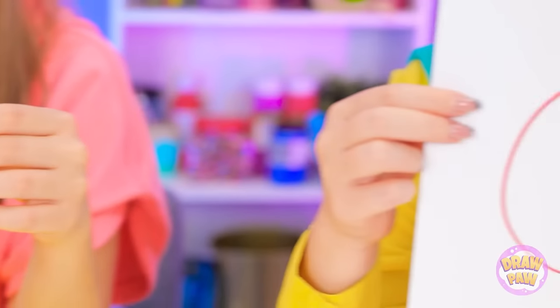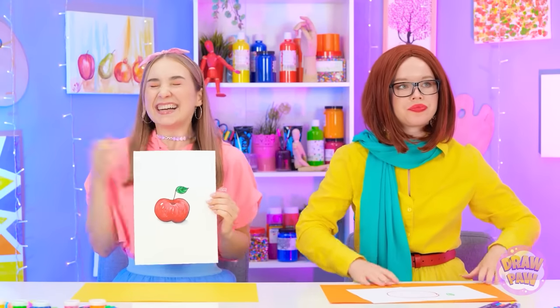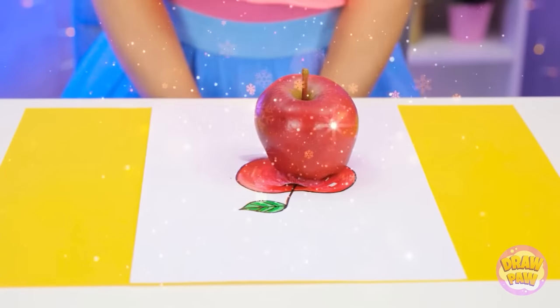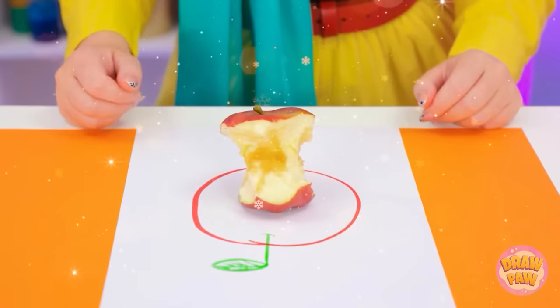Me too! How realistic! And how… flat. Well, this is a no-brainer. Bravo, Annie! I won! Yes! I wish I had a real apple! Me too! Someone already chewed through this one! Luckily mine's fresh!